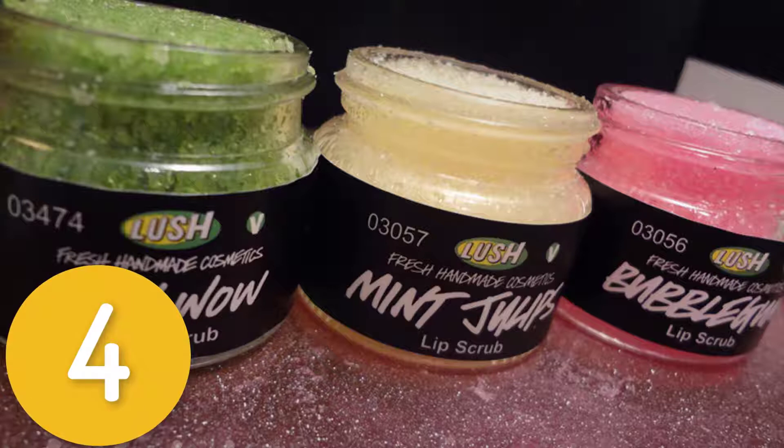Directions: mash one stick of lip balm with the back of a spoon in a small bowl, add sugar and mix thoroughly to make a granular paste, stir in coconut oil until paste is thinned slightly and is the consistency of thick gravelly goop. Store in a glass jar with a tight-fitting lid for up to a month.